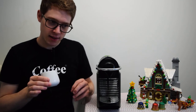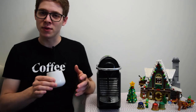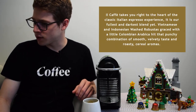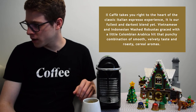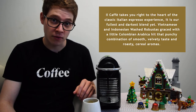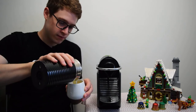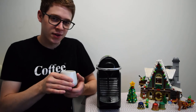It's not as bad as I expected — I get some nice tobacco and smoky notes on the finish, which I kind of like. I don't smoke, but I do like peated whiskey and things that are smoky. It definitely has a big body; it's the most textured coffee I've tried. Il Cafe takes you to the heart of the classic Italian espresso experience — it's their fullest and darkest blend yet, with Vietnamese and Indonesian washed robustas and a little Colombian Arabica, giving it a punchy combination of smooth, velvety taste and roasty cereal aromas. I'm going to try it with some milk.